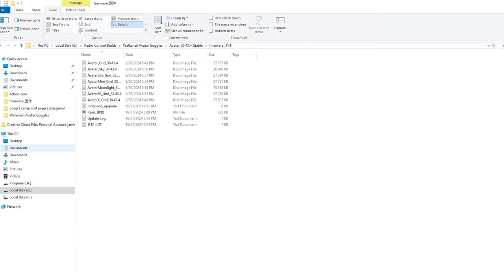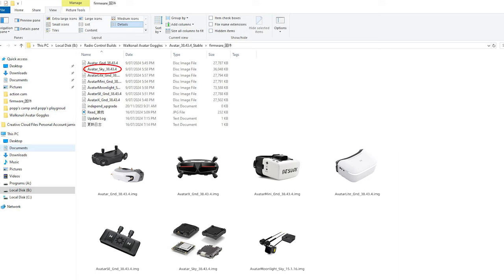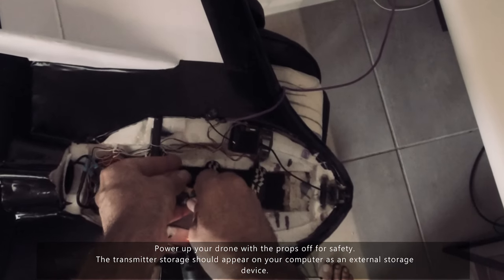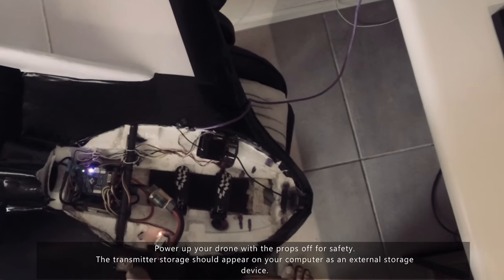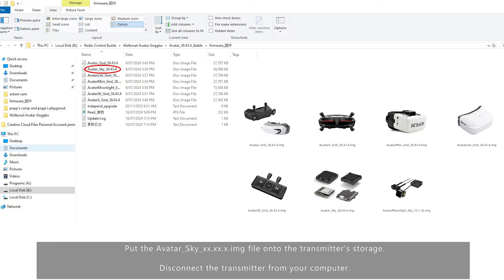Go back into the firmware folder you downloaded earlier — what you need now is the sky image for the VTX. Moonlight has its own image file that needs to be copied and pasted into the VTX storage. Connect your transmitter to a computer using USB. If your transmitter is wired to the drone, simply power up the drone with the props off for safety and you should see the transmitter storage appear on your computer like an external storage device. Put the Avatar sky image file onto the transmitter storage and disconnect the transmitter from your computer.